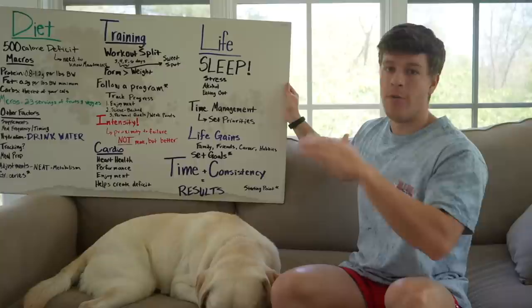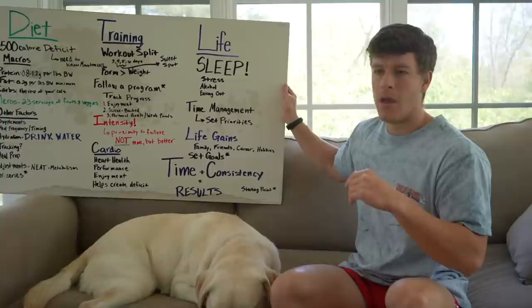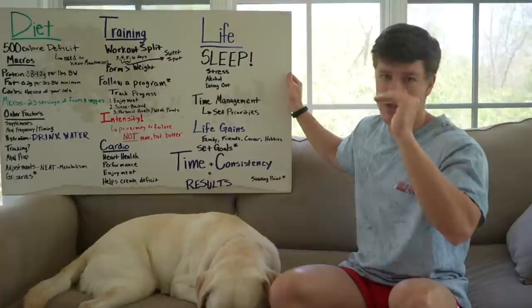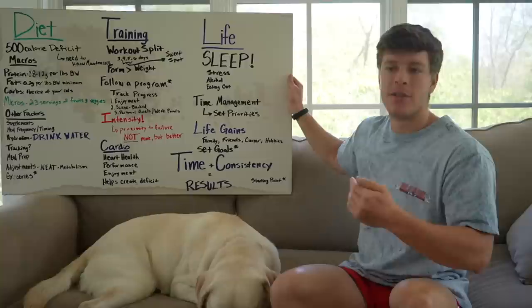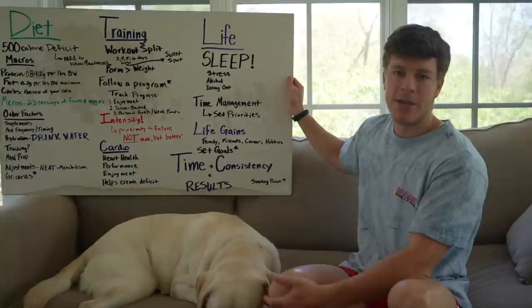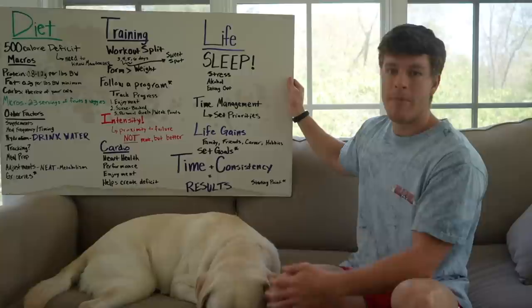I actually have a full video — I'm doing a 100-day sleep study right now, and that should be out in the next couple of weeks covering how I've improved my personal sleep. Next we have stress, alcohol, and eating out. Find a way to manage your stress. If your cortisol levels are up throughout the day, it's going to be really hard to lose body fat and your body will hold a lot of water weight. Whether it's yoga, going for walks, meditation, cold plunges, or saunas — do your best to manage your stress.